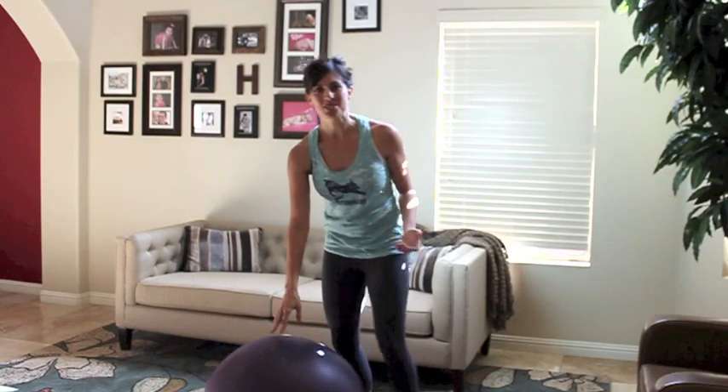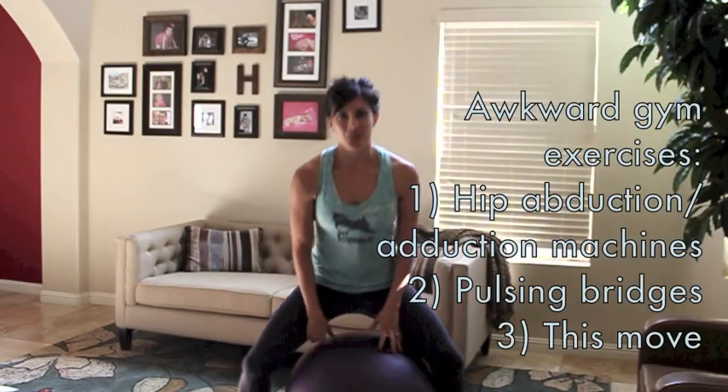This one's kind of weird looking. We're going to straddle the ball, toes are out. You're going to tap the ball through your glutes, exhale, squeeze the ball on the way up — targeting your inner thighs a little bit. Keep your chest nice and tall and your abs tight. We are working your core today, so keep your abs tight for about the next ten minutes.